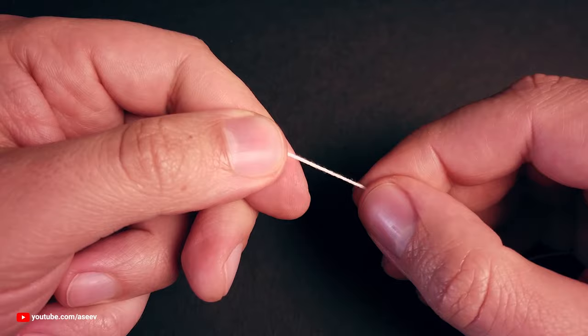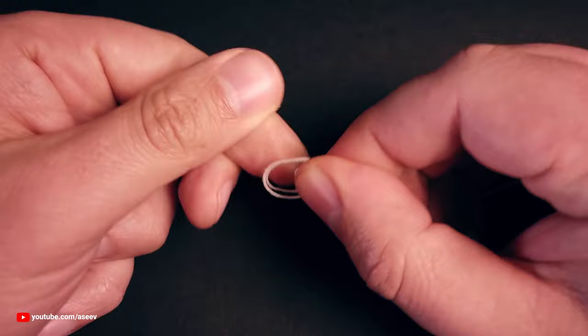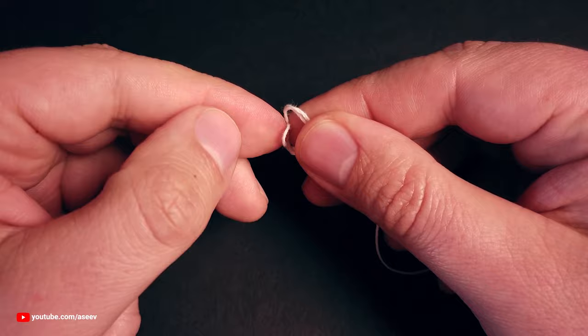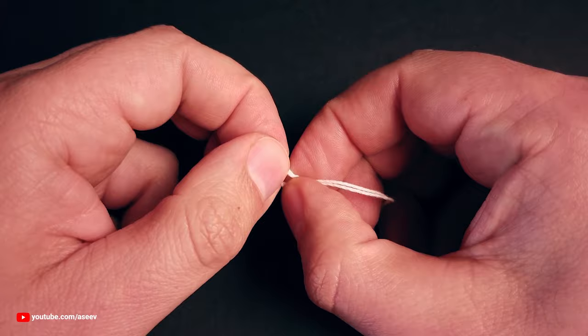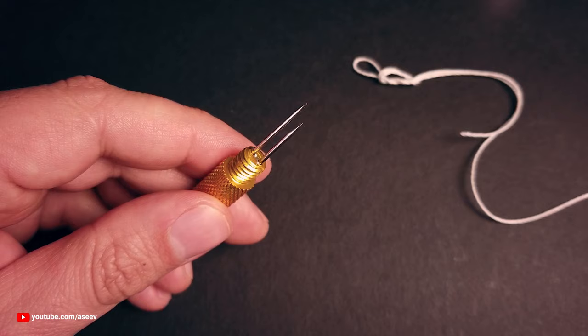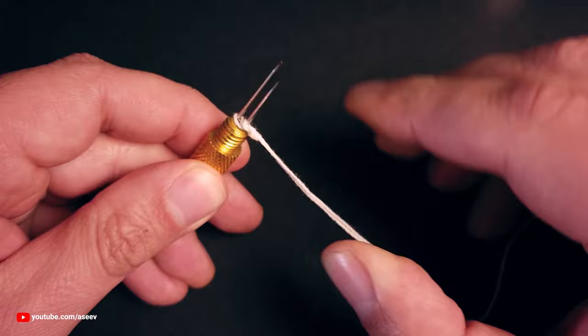Let's make a loop on the other end so you can use snaps to attach your leader. Make a loop with a double line. Pass the end through the loop one more time and tighten it slightly. Put the end loop on the long spike, the other loop on the short spike, and pull the main line and the tag end to tighten the knot. Remove the loop from the short spike and give it a final tug.